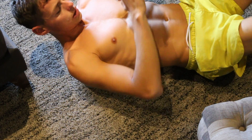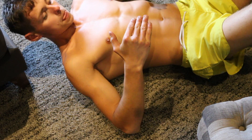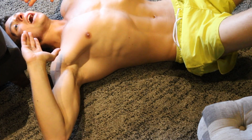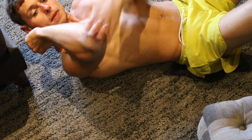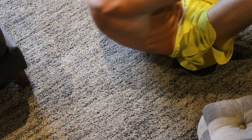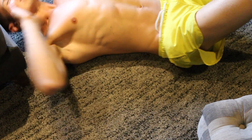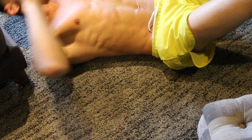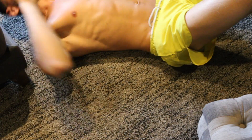Your next exercise is a crunch movement, but you're not going to do many reps — just 10 reps. Elbow to knee crunches: 1, 2, 3, 4, 5, 6, 7, 8, 9, 10.